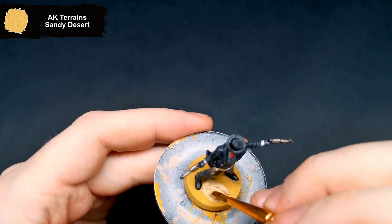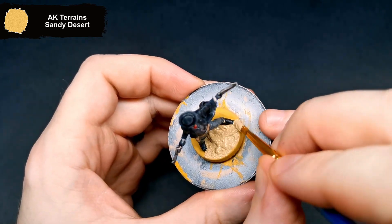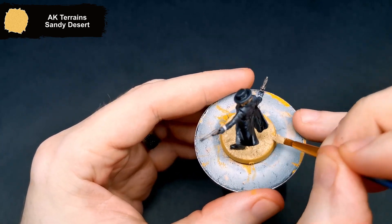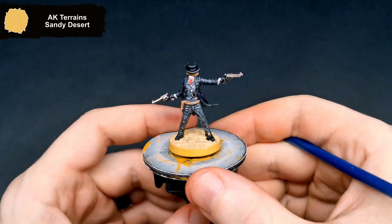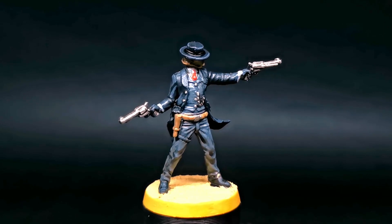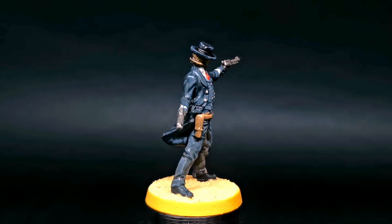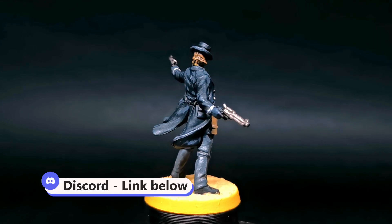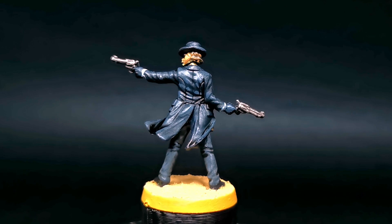Finishing up, I add some sandy desert texture to the base. And that will be it for Sheriff Eep. With the red tie and the black suit, he almost feels like an old school Agent 47, and I am all for that. If you have any questions, feel free to drop them in the comments below. You can also join Discord using the link in the description, where you can share anything you have been working on. As always, if you want a closer look at this mini, check out my Instagram page. Don't forget to like and subscribe if you enjoyed — most importantly though, be kind to each other.